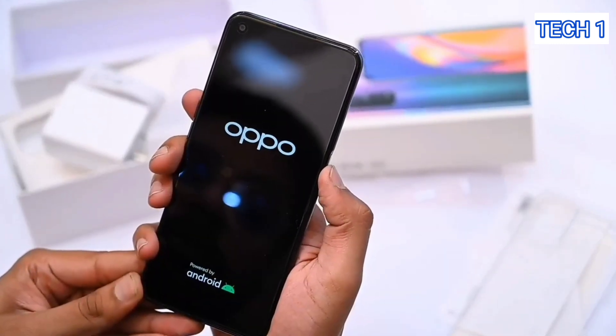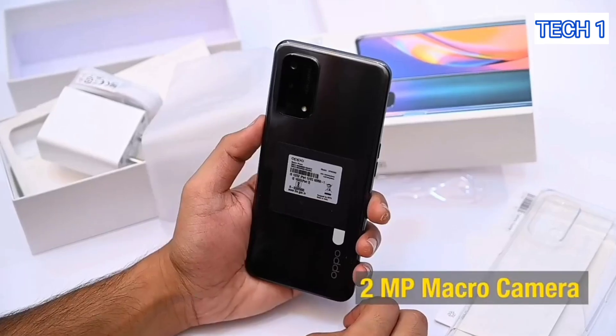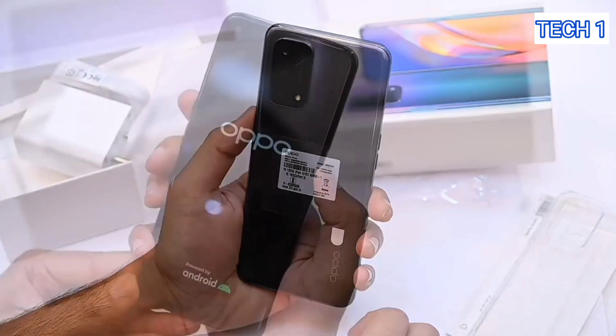Camera is nowadays one of the basic features we look at in a phone. The primary sensor is a 48 megapixel camera, while you also get a 2 megapixel close-up and a 2 megapixel macro camera, and in the front you are going to get an 8 megapixel selfie shooter.